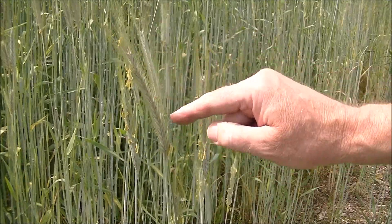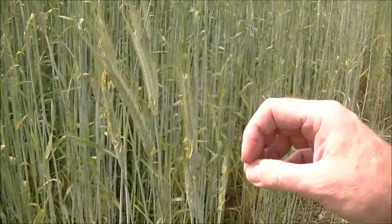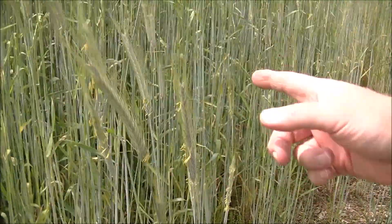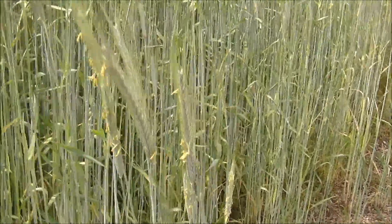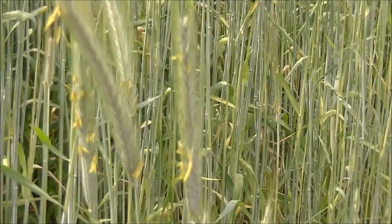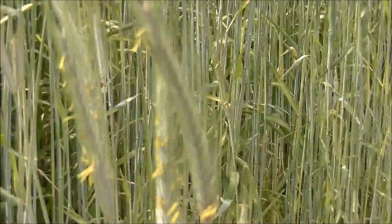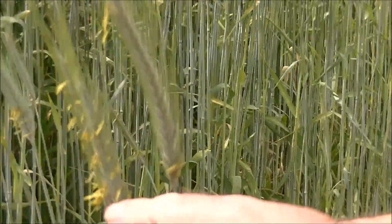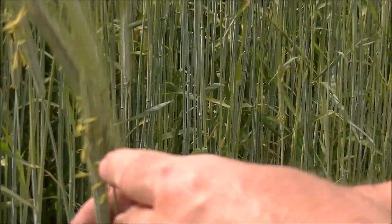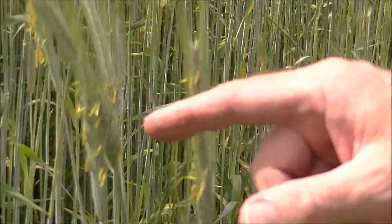Winter rye is different from annual ryegrass — this is a grain, and the other is a grass. What you're looking for is the anthesis stage, where all these little yellow pollen heads emerge from the seeds. When that is happening, that's a good time to cut your cover crop because you know it won't grow back and has reached its full height and potential.